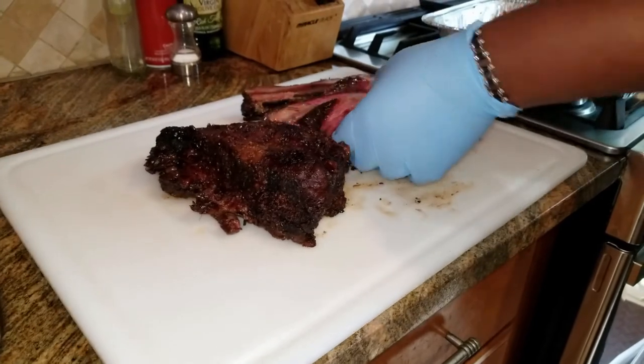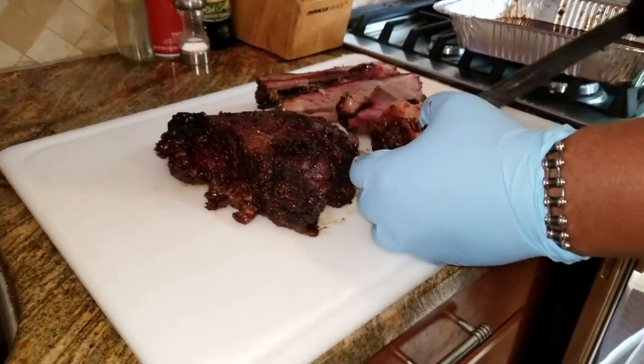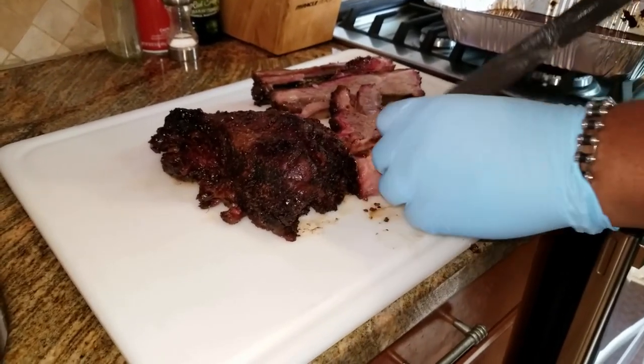Now of course the most important thing is how do the ribs taste.